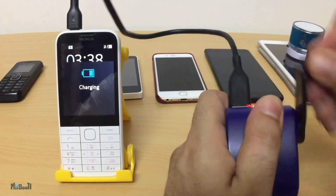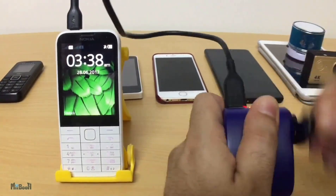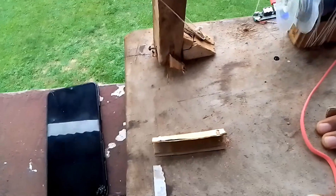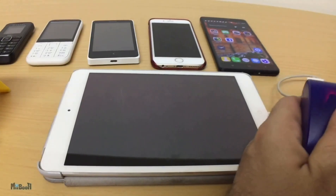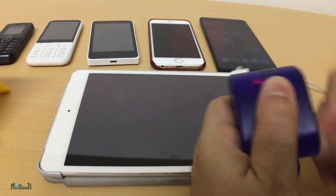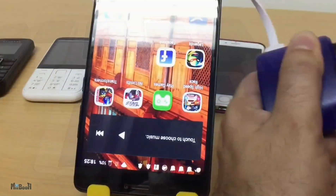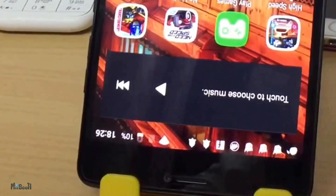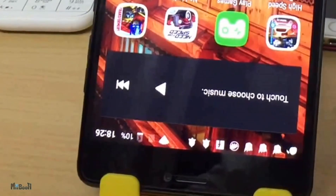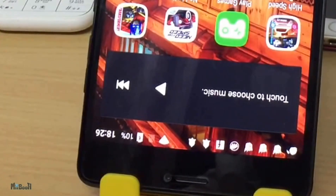You might be thinking: don't hand-crank generators charge a phone, and isn't this setup basically a hand-cranked generator? Well, the answer to both questions is yes, but even hand-crank generators do not charge every phone. In this example, you can see the battery icon indicating a charger is connected. When I start spinning the lever, a lightning icon appears on the battery — it means it is somewhat charging, but there isn't enough current.